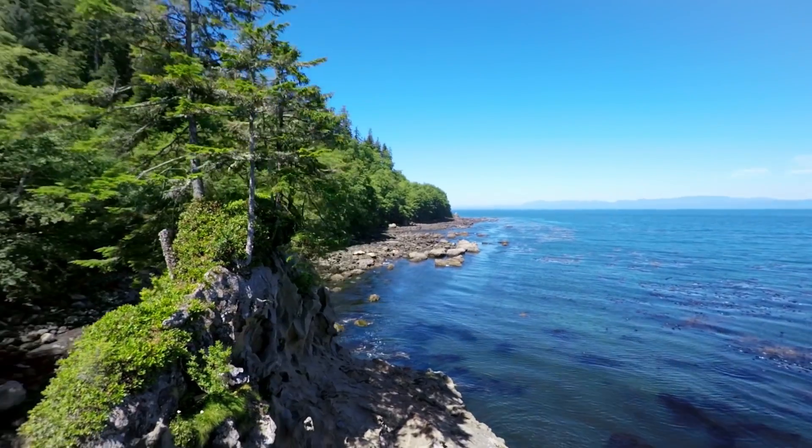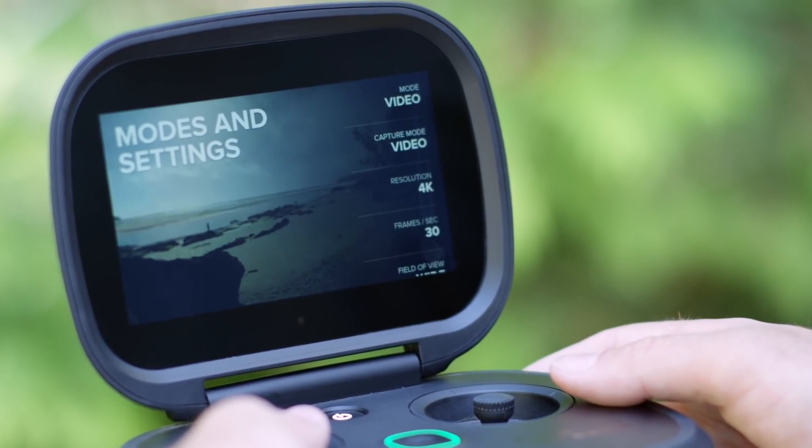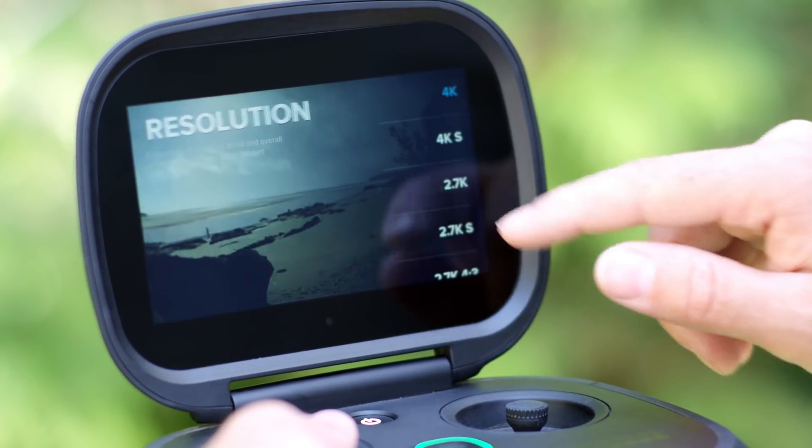Right off the bat you'll know the hierarchy of how to get from video to photo, how to change resolution, how to turn on Protune. It's all a list view, and you can jump in, change the setting, and jump back out.